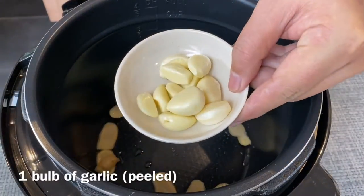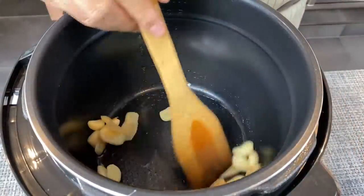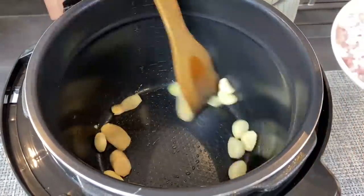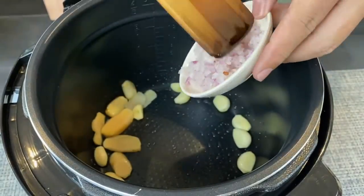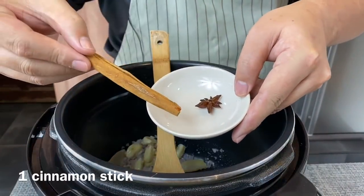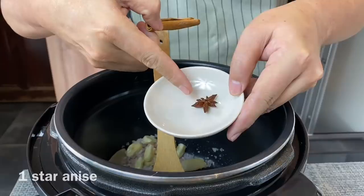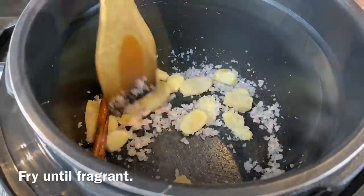Add in 1 whole bulb of garlic, peeled. 3 pieces of shallots, chopped. I will also add in 1 piece of cinnamon stick as well as 1 star anise. We'll fry until we can smell the beautiful fragrance from the ingredients.